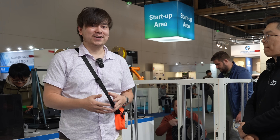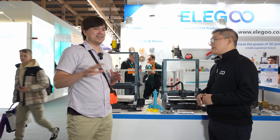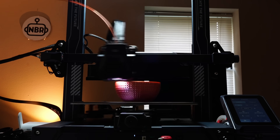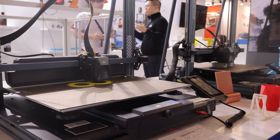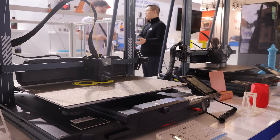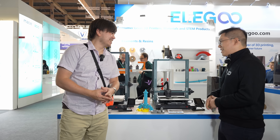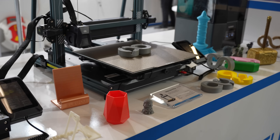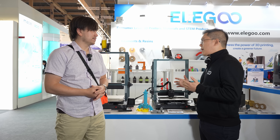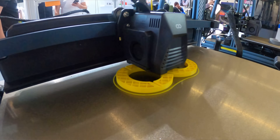Elegoo also has other products to look at. I've reviewed the Neptune 4 on my channel, and here we've got the larger models — the Neptune 4 Plus and the Neptune 4 Max. I noticed these have little 'sold' stickers on them — they're already sold. The Neptune 4 Plus and 4 Max are our newly released FDM printers that come with Klipper firmware and a maximum printing speed of 500 millimeters per second.